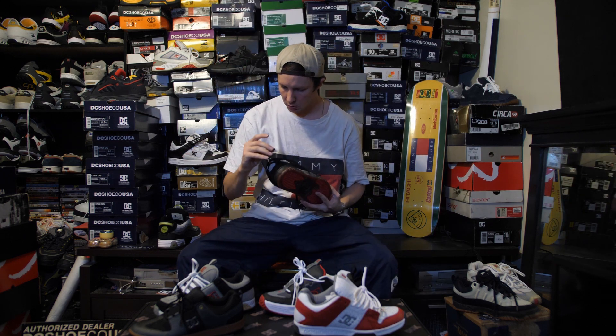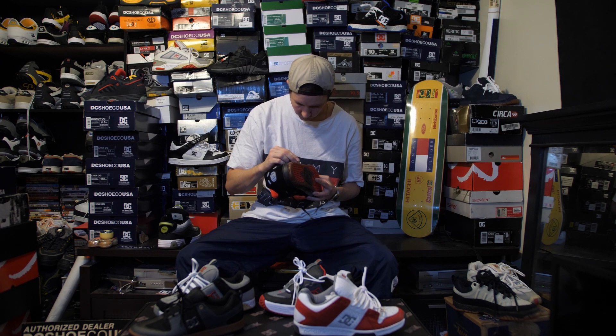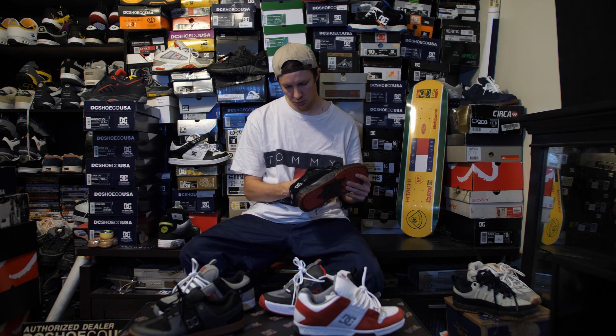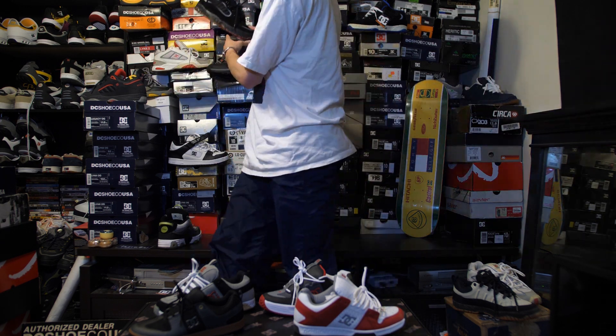Brandon, how many pairs of those Lynx can you find? Thirty-two. Okay sweet, I'll take three. No — they're all for me. You don't wear all of these shoes. Yes I do. No you don't dude. Yes I do. Put that on your feet right now. Stop. Don't test me.